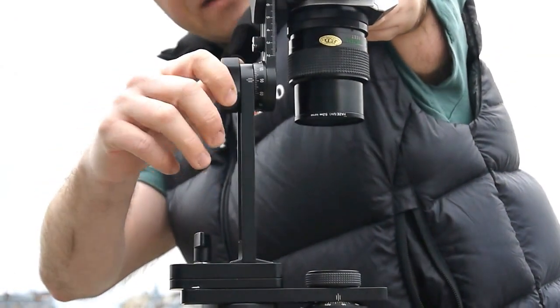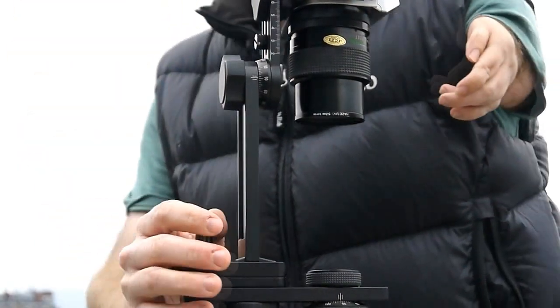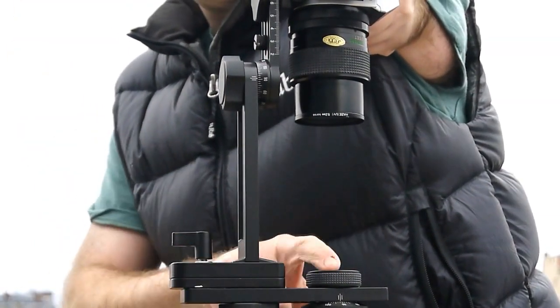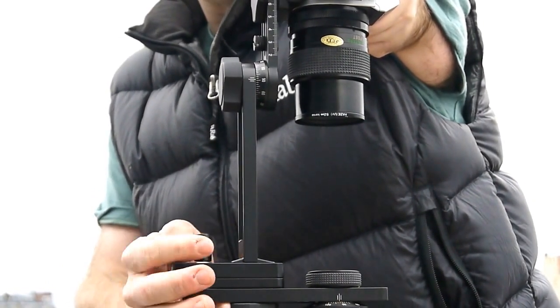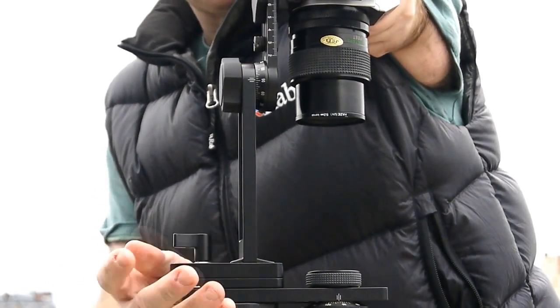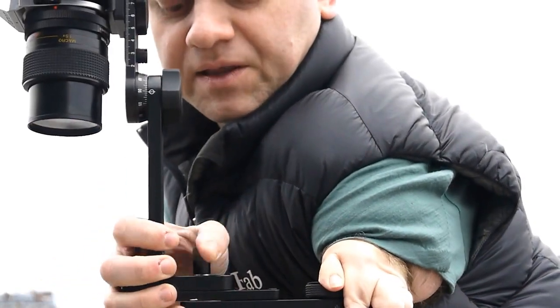For that, we point the camera straight down and take a shot. Then I want to take the space where the tripod was, because I don't want that to be a blank. So first thing I want to do is undo this clamp, rotate the camera around, and then clamp it up again.